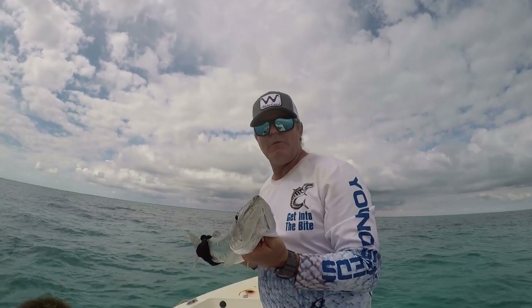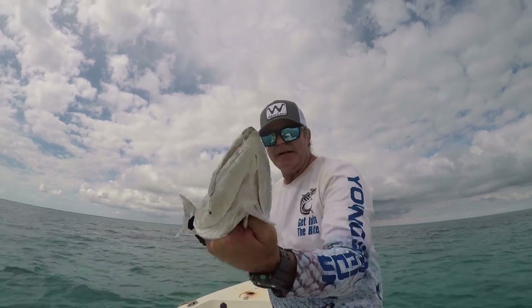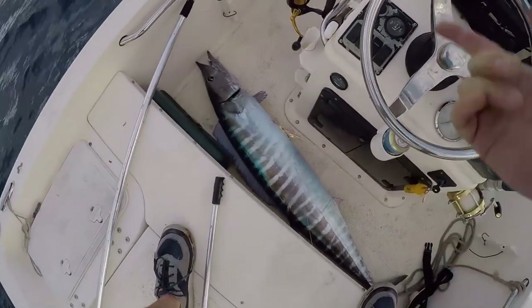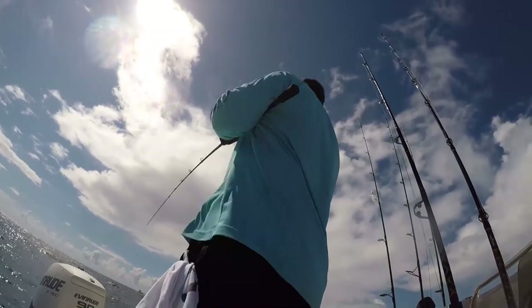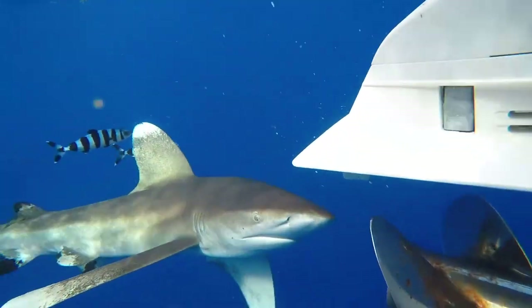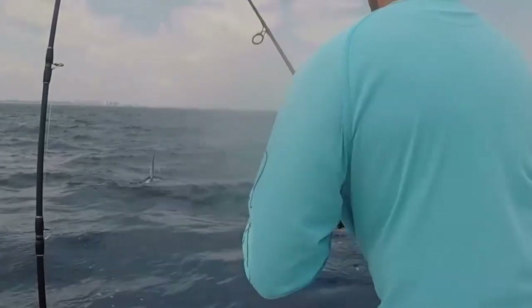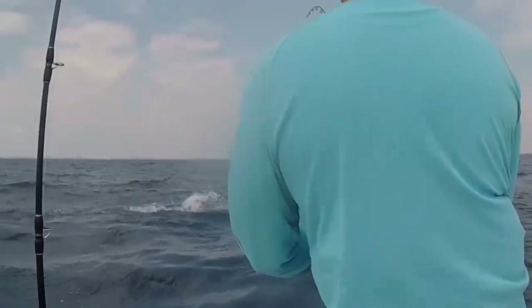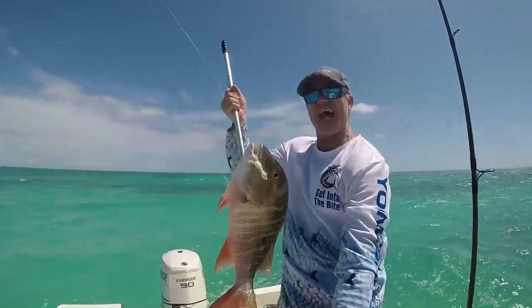Welcome to South Florida saltwater fishing. I'm Heath, and it's time to get into it. Wahoo in the boat! I mean, you talk about epic fishing days. Nice bull dolphin right there! Double header! Look at that!